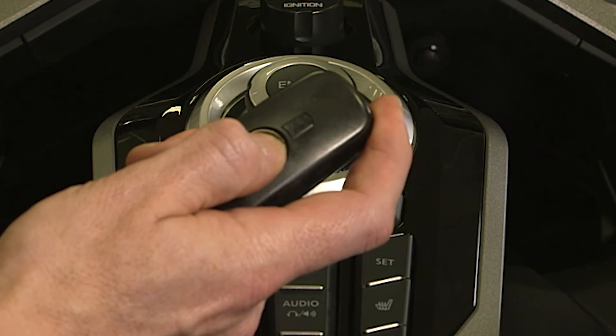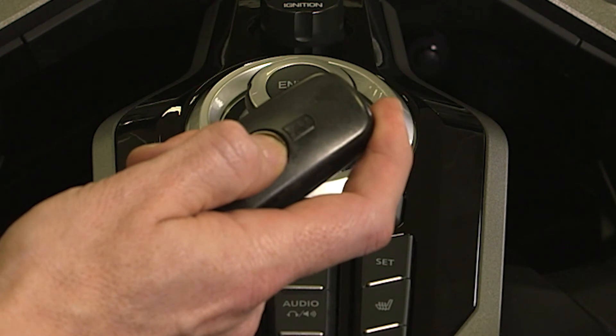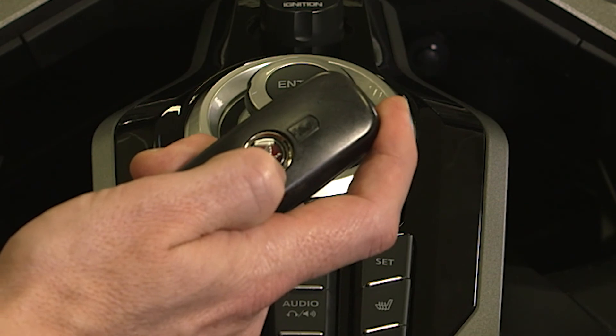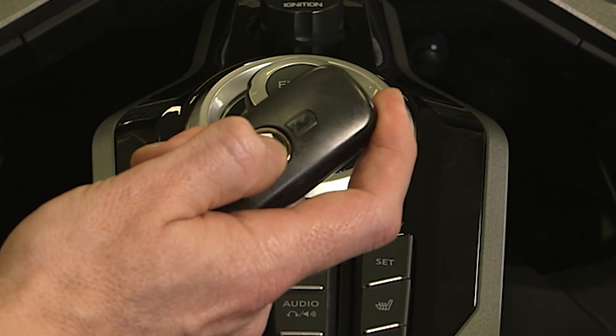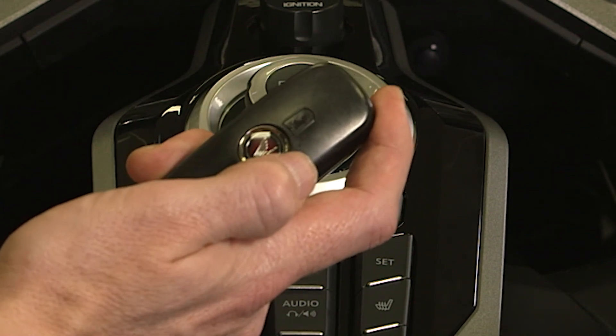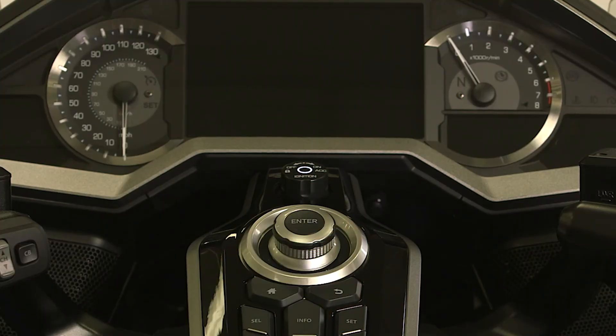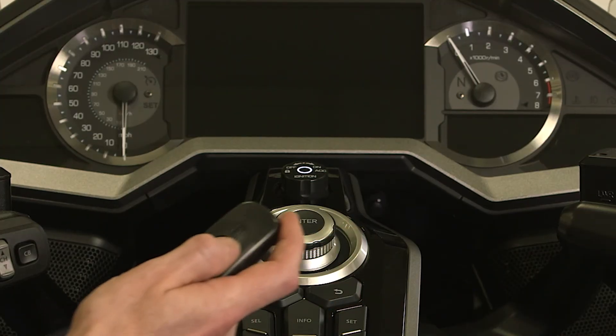The LED light on the Honda SmartKey will show the status. If the LED blinks three times, this means the system is activated and authentication can be performed. If the LED light briefly holds solid, this means that the Honda SmartKey is deactivated and authentication cannot be performed.